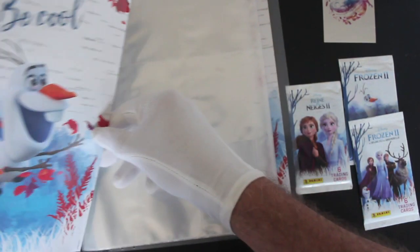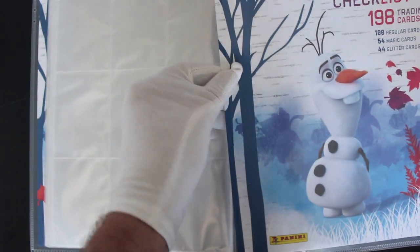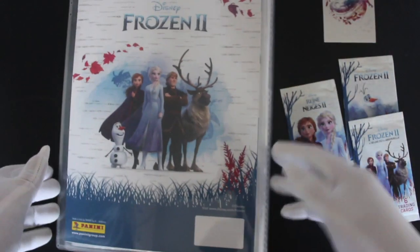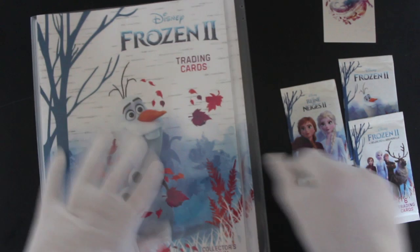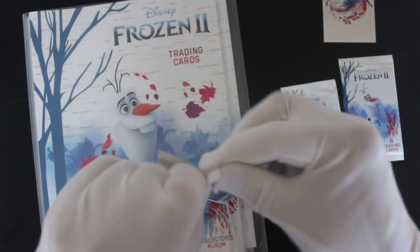And then we've got the collector's album here. Basically, you put your cards in there — checklist. Okay, so that's your folder. And then we're gonna delve straight into the cards. Come on, no messing.